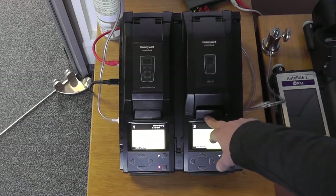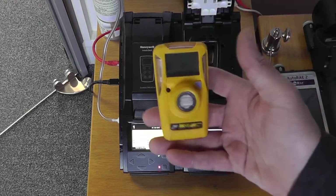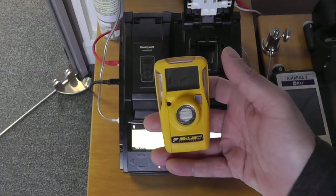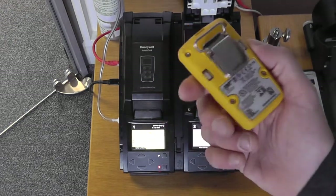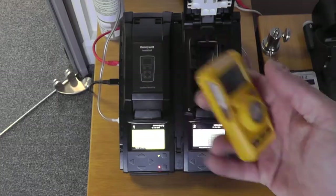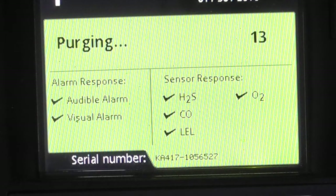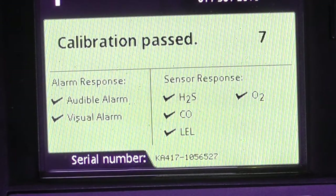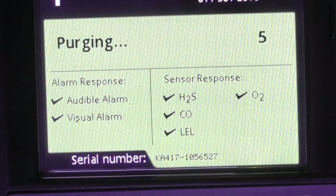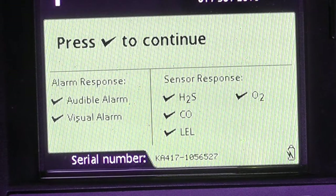We can see that this unit has passed, so we can now remove our unit. The BW Clip will come up in infrared mode to begin with — this message will disappear within the first 30 seconds of operation, and then you'll be in standard normal operation again. We can see from the green screen that the unit has now passed its calibration and will continue through a purge cycle. We can then remove the detector as normal.